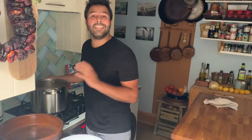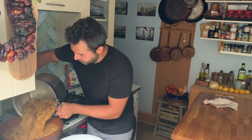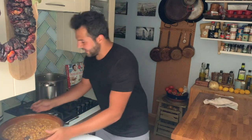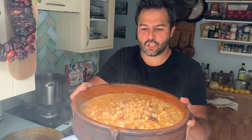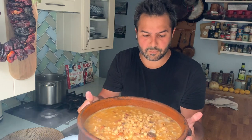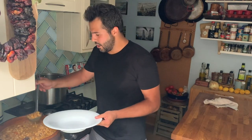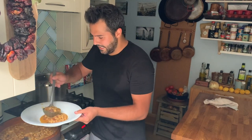Dear friends, these callos are ready! Let me put them into this beautiful terracotta so you can see them better. Take a look at how rich, how thick the sauce has become — beautifully cooked chickpeas and all the meats in there. In the same way as you drink responsibly, this should be eaten responsibly, and traditionally it's served as a tapa or as a starter in a soup bowl in the restaurant.